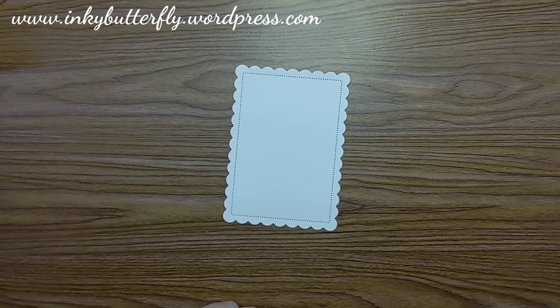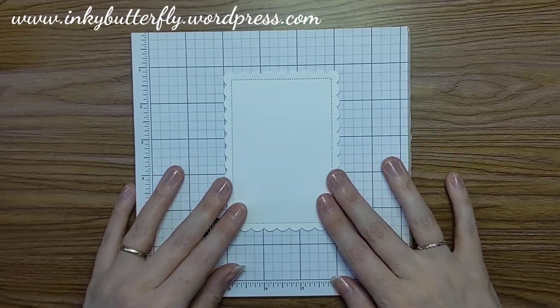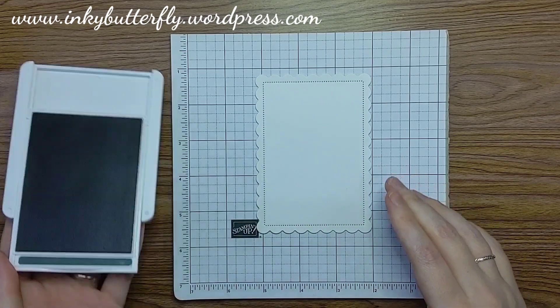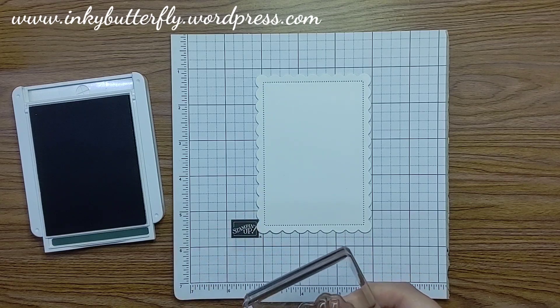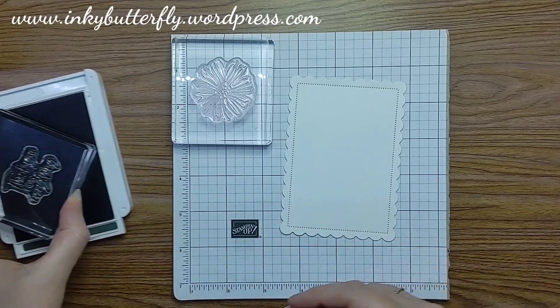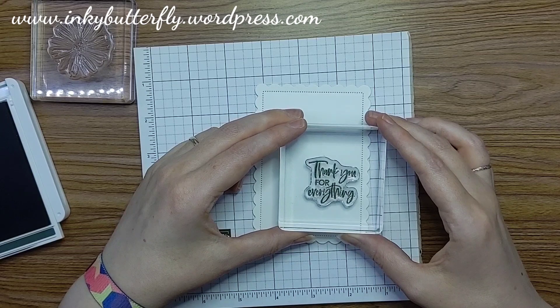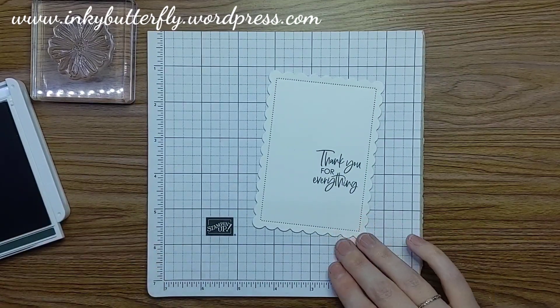I'm just going to pull in some mini grid paper to stamp over the top of, because I'm going to go over the edge. Instead of doing black outlines, we're going to go with Evening Evergreen to create our outlines. I've got the floral outline and the sentiment. I'm going to place my sentiment in first, then place the flowers around it — just a bit below center but to the right. That's beautiful.